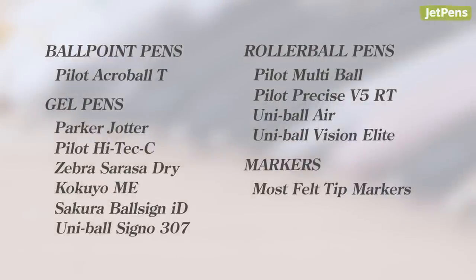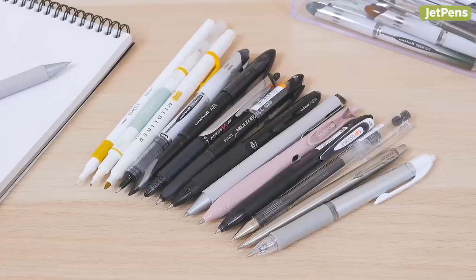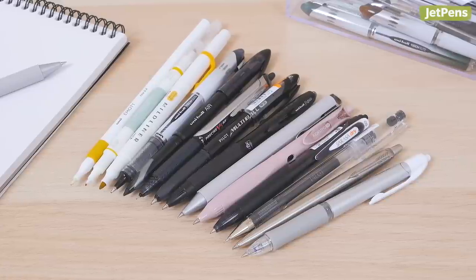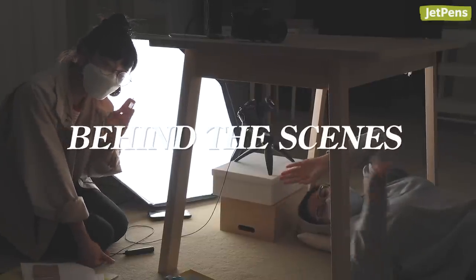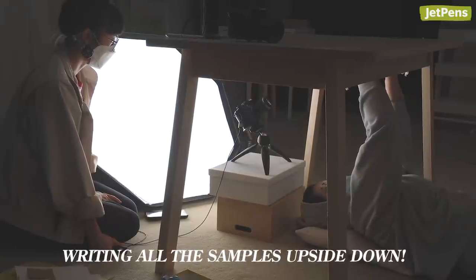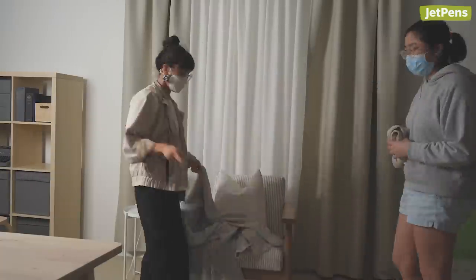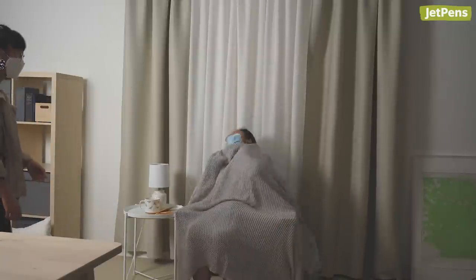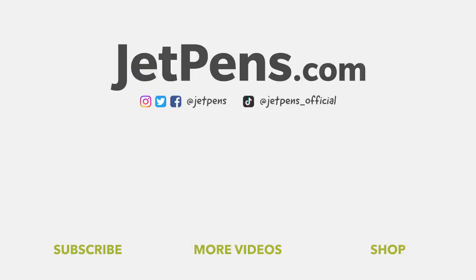Did any of these pens surprise you? Let us know in the comments. Be sure to like and subscribe to our channel if you enjoyed this video. You can find all these pens in the description and at JetPens.com, the place for pen and stationery lovers.